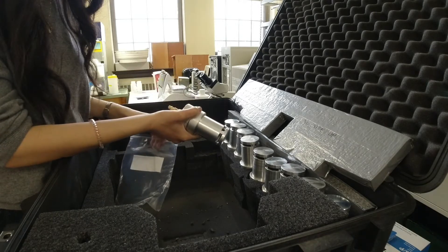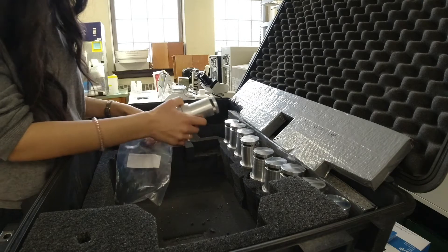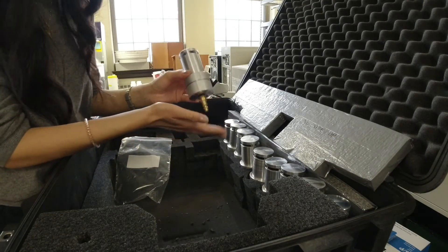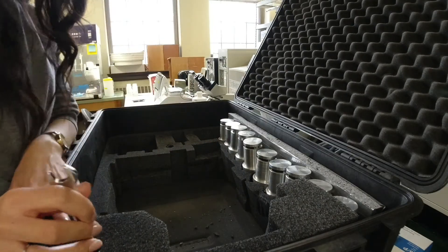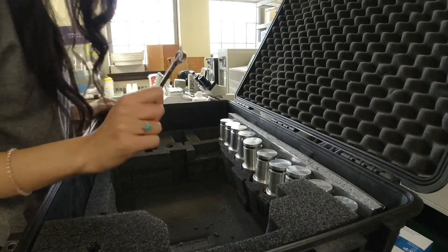There isn't really going to be a point where you have a case that's completely empty of the filter housing. I'll show you how to repack it now — when repacking everything, just follow this order in reverse from what we started with.